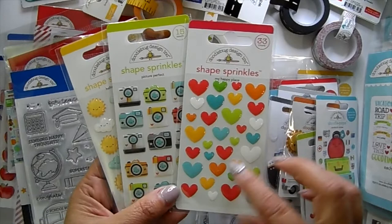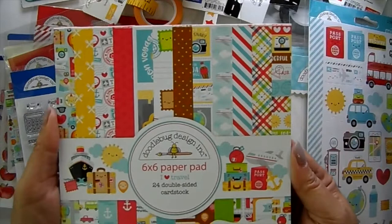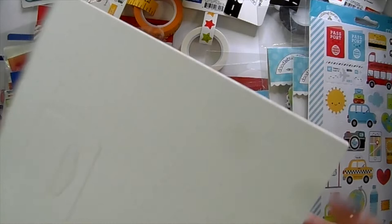We've got the sprinkles — little hearts, cameras, suns, and clouds. Let's look at the paper pad. This is the 'I Love Travel' pad — really fun. Doodlebug scales all their images down perfectly for card-making in their six-by-six paper pads.